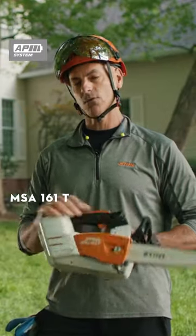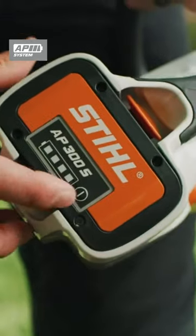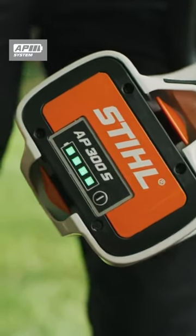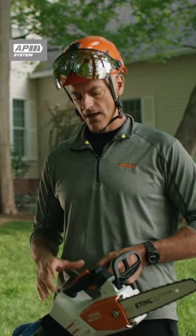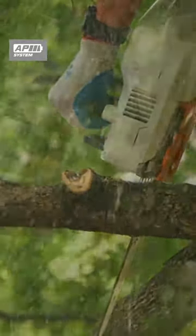I'm excited to be using the MSA 161T. What's really nice about this saw for me as an arborist is that it doesn't need any fuel — it's battery-powered, which also allows it to be super quiet. The idea of having low noise means we can communicate more easily, and I think that's a really nice feature.